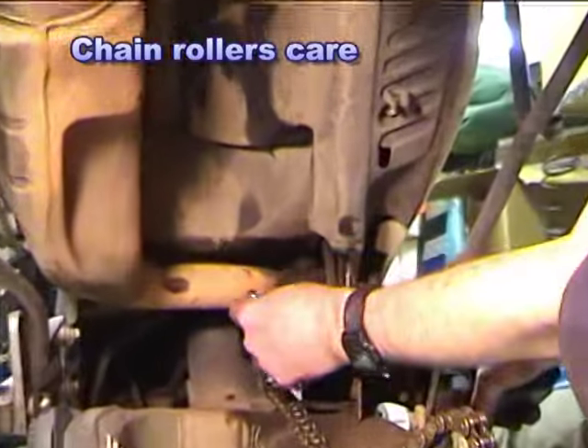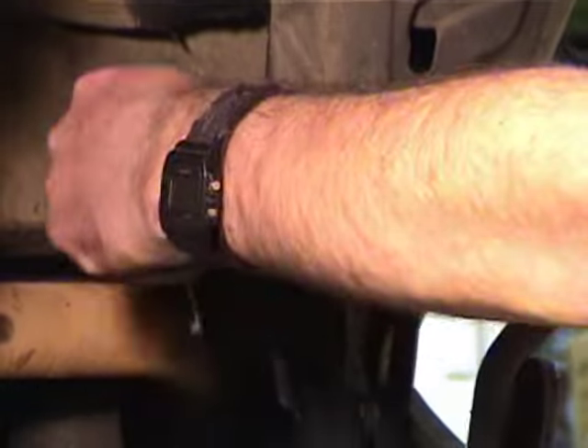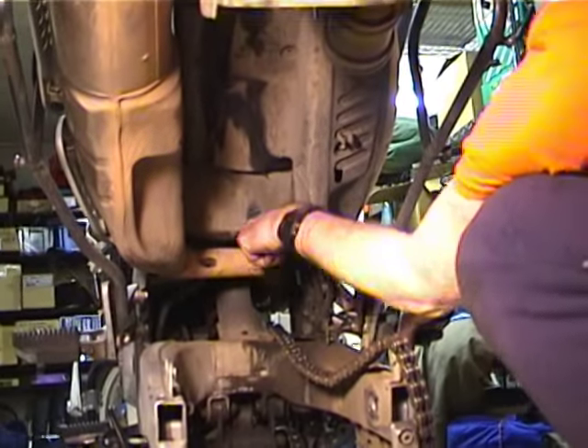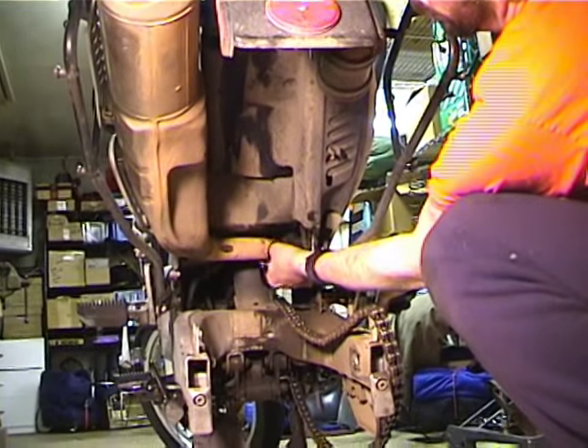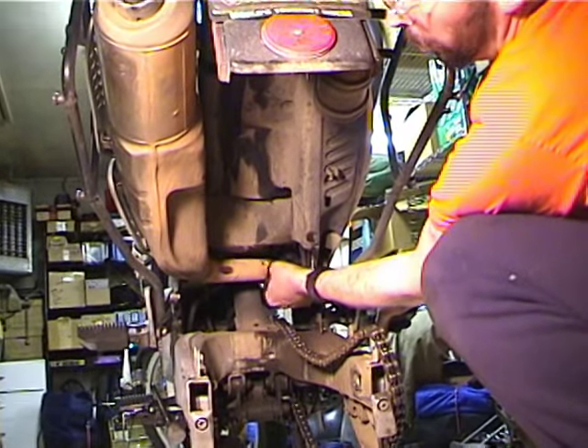We're going to do the top chain roller. There's a 10mm bolt here — this one's the easier of the two. So you just take the bolt out. And the BMW rollers need to be lubed.